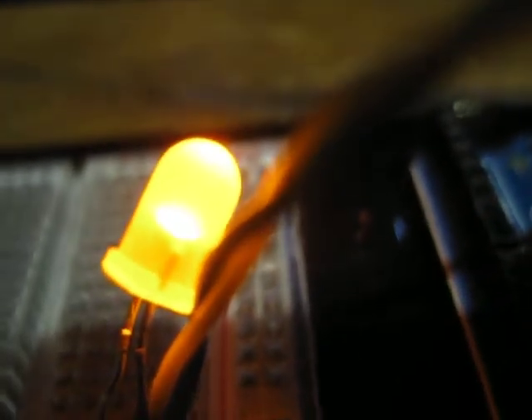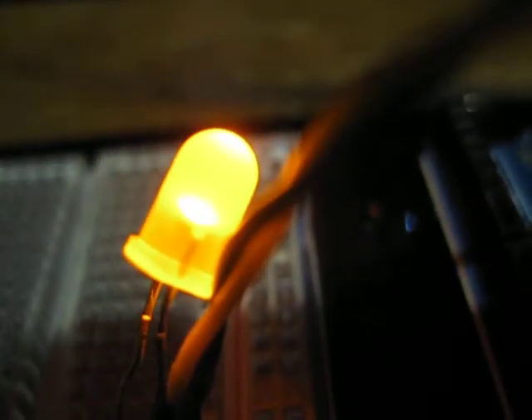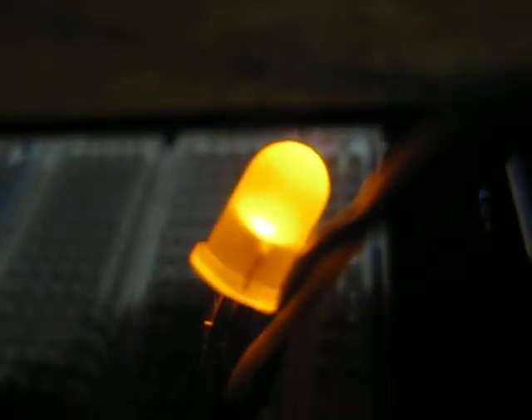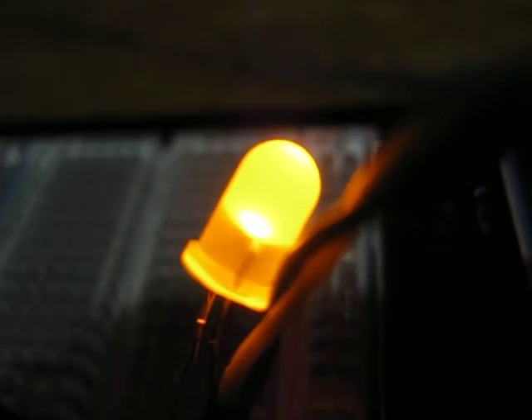As I put my finger over the sensor, you can see the LED change in brightness in response to the amount of light striking the photo sensor.